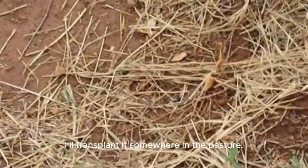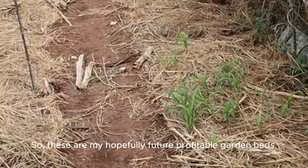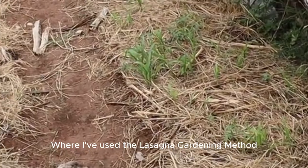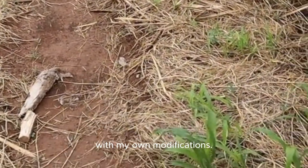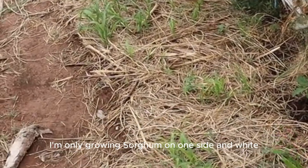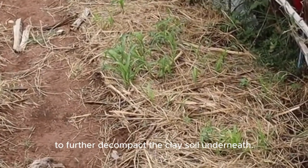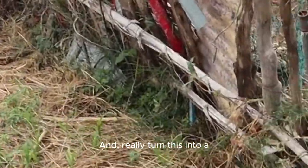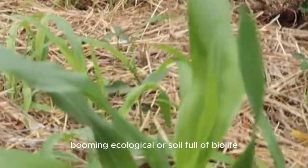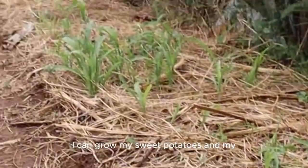Once it gets a little bit bigger I'll transplant it somewhere in the pasture. So these are my hopefully future profitable garden beds where I've used the lasagna gardening method with my own modifications — I like to call it the clay buster lasagna garden. For this season I'm only growing sorghum on one side and white bean on the other side to further decompact the clay soil underneath and really turn this into a booming, ecological, soil full of bio life garden bed — that hopefully in the future I can grow my sweet potatoes and whatnot.